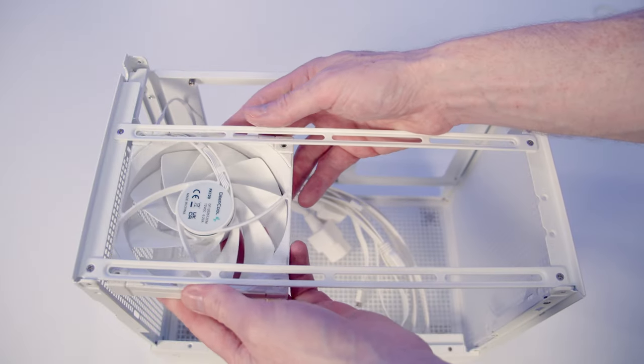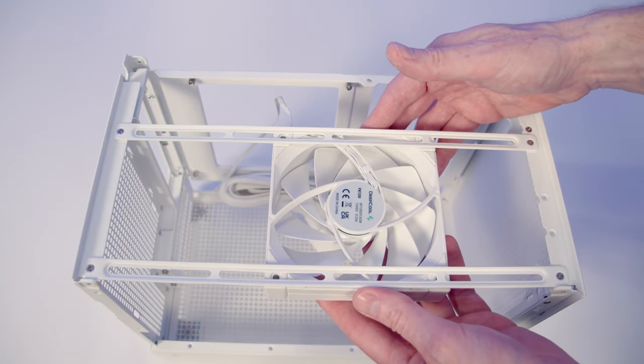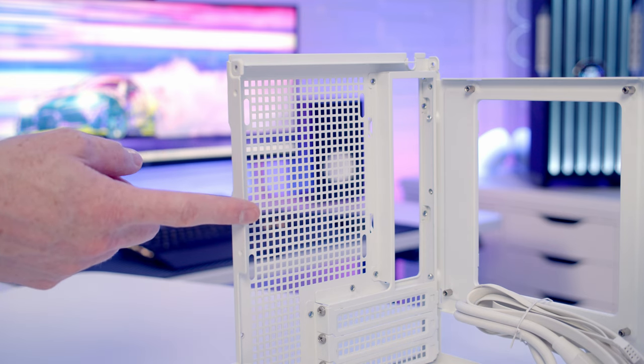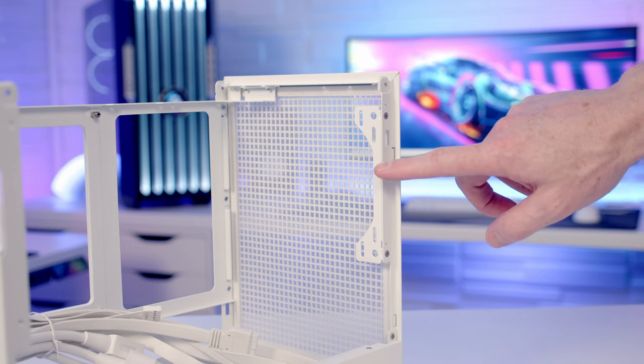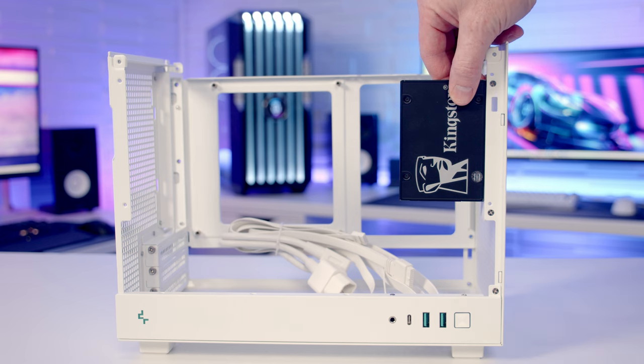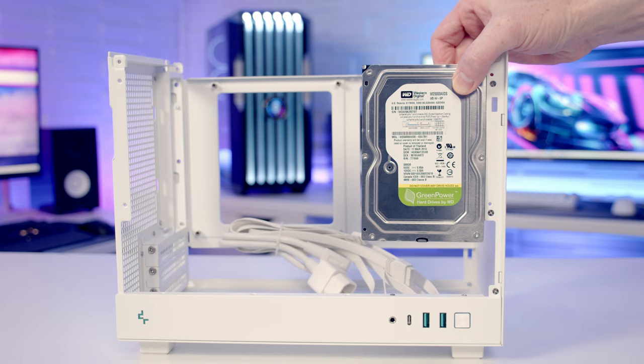On the top of the case, you'll notice two rails for mounting fans. You're going to be able to mount up to two 120mm fans on the top of the case, as well as a 120mm fan at the rear. At the front of the case, there's a removable bracket, and on this you're going to be able to mount either a 120mm fan, a 2.5-inch SSD, or a 3.5-inch hard drive.